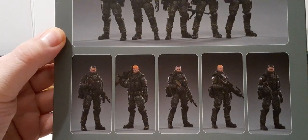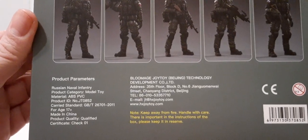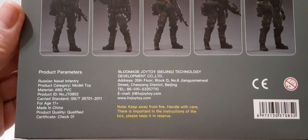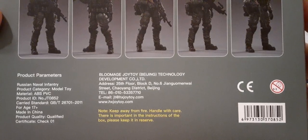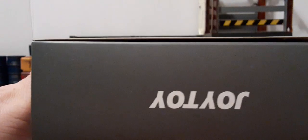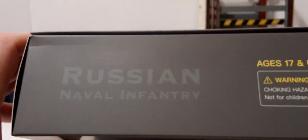Up close you can see individual head sculpts for each character. They also come with a masked alternate head, which is fantastic for army building. Here on the bottom we have the product parameters, tutorial information, a note — keep away from fire, handle with care. There are important instructions in the box — please keep in reserve. There's a UPC and some symbols for tracking hazards. The top and bottom of the box basically just has Joy Toys on it. It's actually a large type box. This side has Russian Naval Infantry.